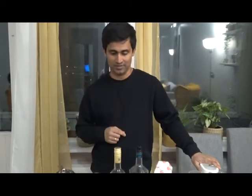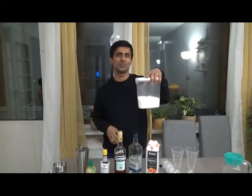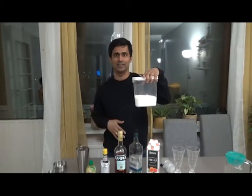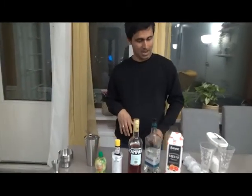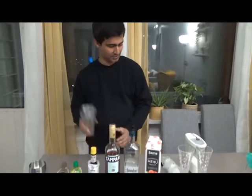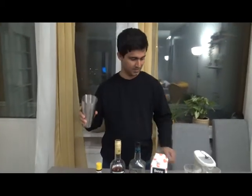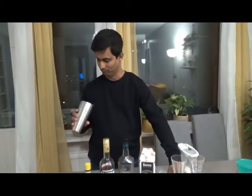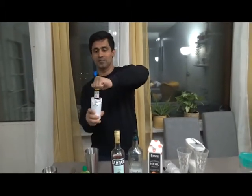Simple syrup — but if you do not have simple syrup at home, just put two teaspoons of sugar and that will do the trick. I'll be making this for two people today. So let's start — first, into your cocktail shaker: ice, then Angostura bitters, four dashes.